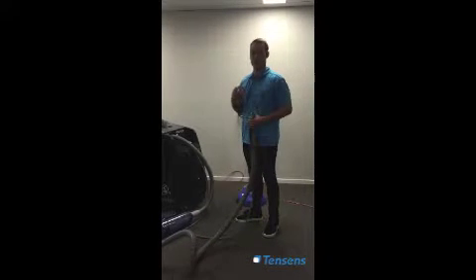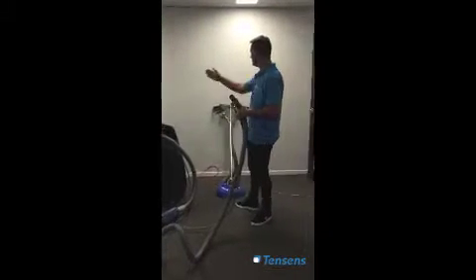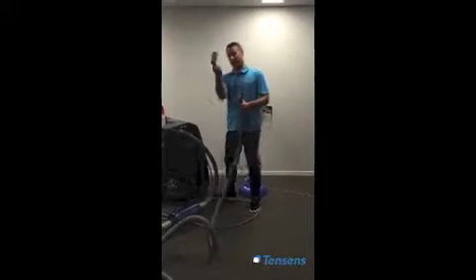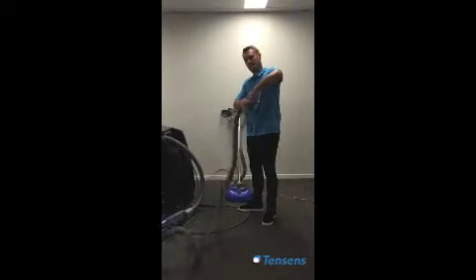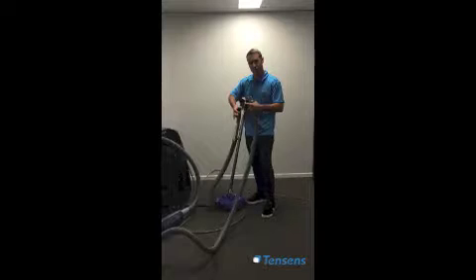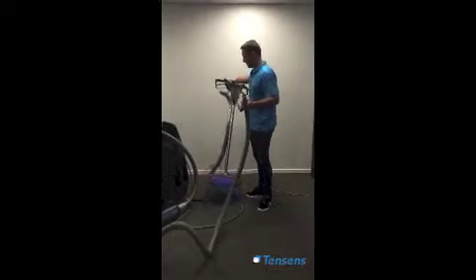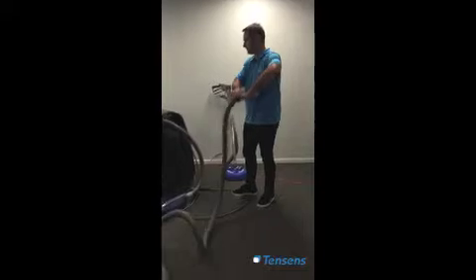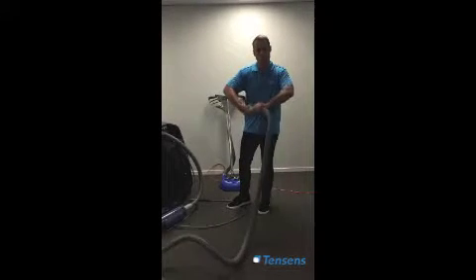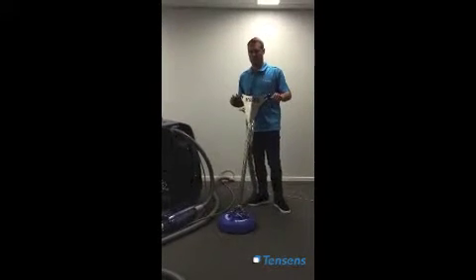The other half of this machine is its tile cleaning capability. The difference is that the two wands have different size hoses. You need to use the extra cuff that comes with the machine — unscrew the cuff that connects onto the wand. This carpet hose is a two-inch or 51mm hose, and the tile one is only one-and-a-half inch or 38mm. So you do need to swap your cuffs over. Unscrew it and we are ready to put it onto our machine.